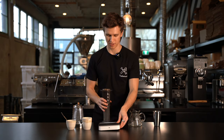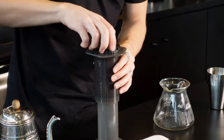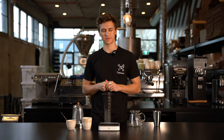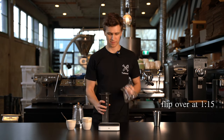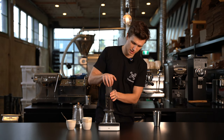I'm gonna transfer it off the scale and throw on our lid. Now we just wait until about 1 minute and 15 seconds, and then we're gonna flip it over and start pressing. The press should take about 45 seconds. Getting ready here — flipping it over. And press.